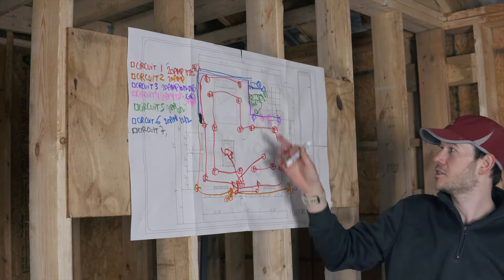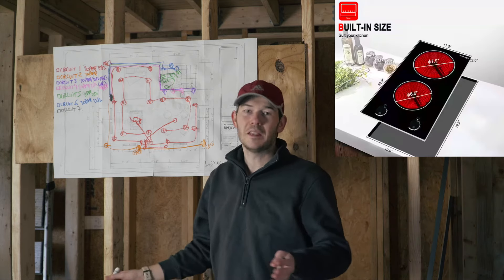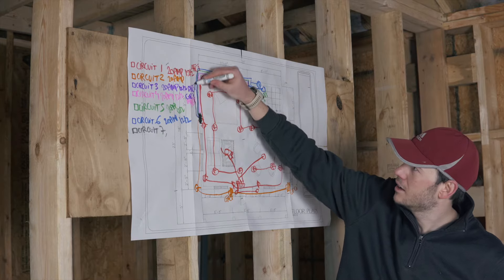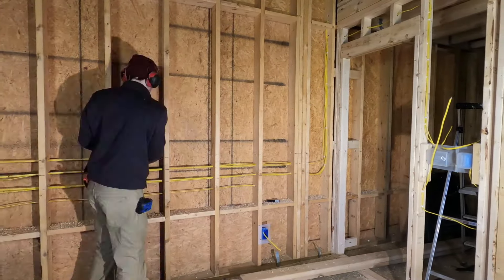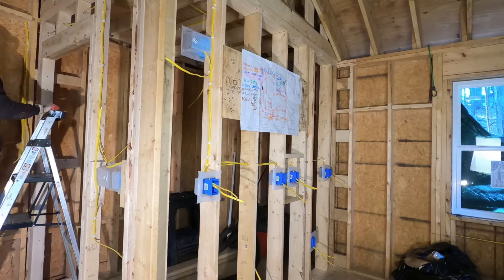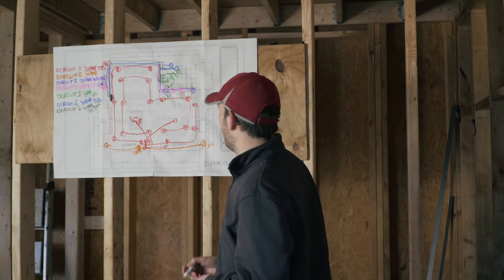Now we're getting into the specialty circuits. Circuit seven is for my kitchen electric cooktop — a small unit for boiling water or basic cooking — and it obviously needs a dedicated circuit. It's going to run all the way to the kitchen. This one has to be a 240 volt circuit. As far as amperage, it only needs to be 20 amp with 12-2 wire, but because it's 240 volts it's going to require a double pole breaker, not a single pole breaker.